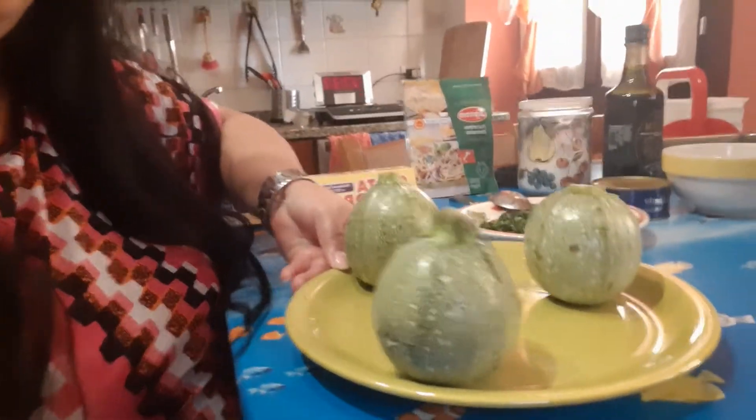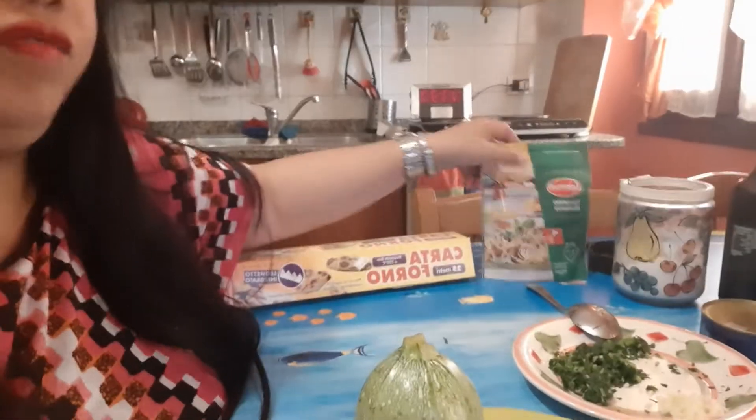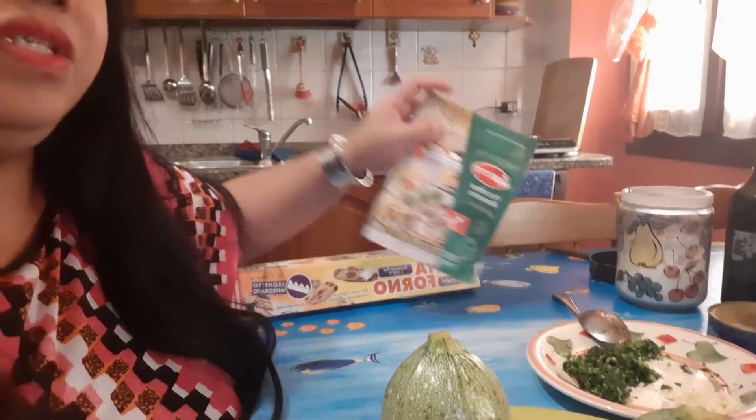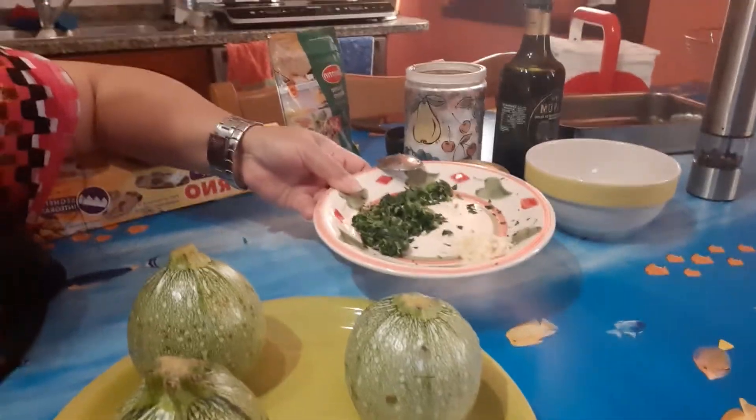And this is my ingredients. Look — this is the round zucchini. And I have parmigiano. I prepare it with tuna, and I put a little bit of bread grated. And I have parsley and garlic. I don't put onions. And this is a simple recipe — zucchini tonde ripieni.